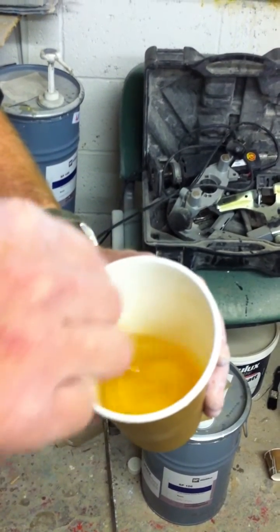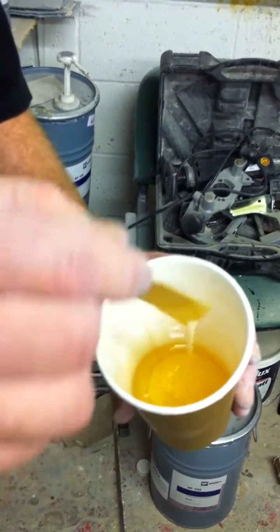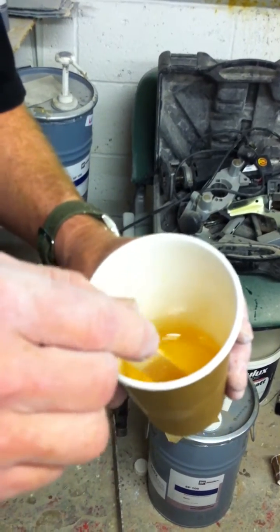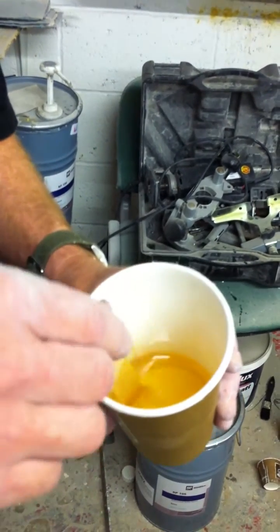So what I'm going to do is add colloidal silica to the resin. Normally the mix ratio is roughly one volume of resin to one volume of colloidal silica, but it's not critical — I mix it until I get a consistency that I'm happy with.